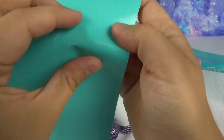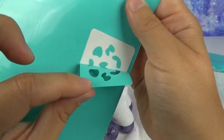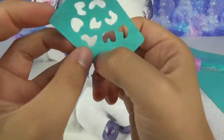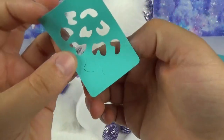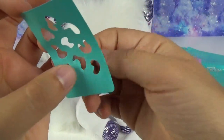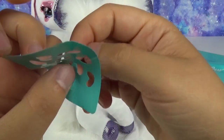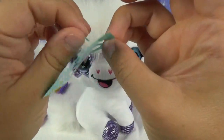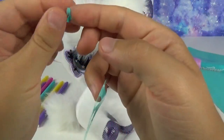Let's give her some cheetah print — I'm totally feeling this, I love a good cheetah print. Some of those didn't pop out, so let's make sure we get those off. Careful. There's stickiness everywhere. Got those off.